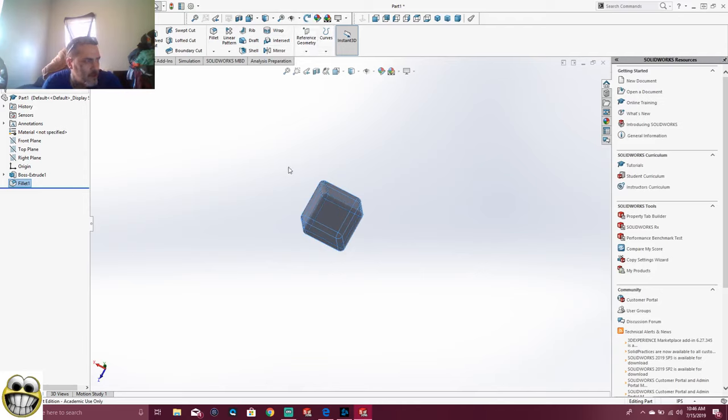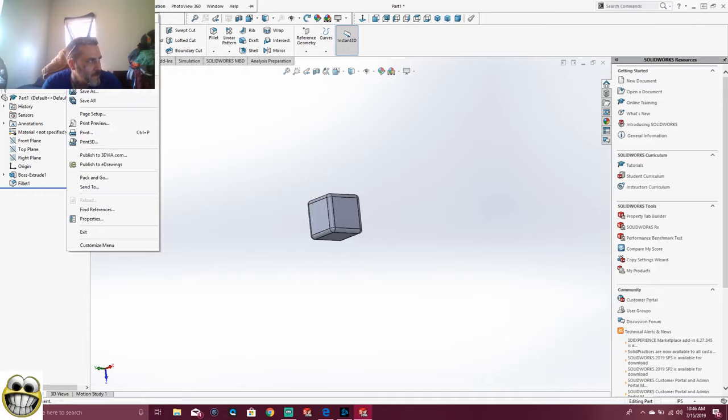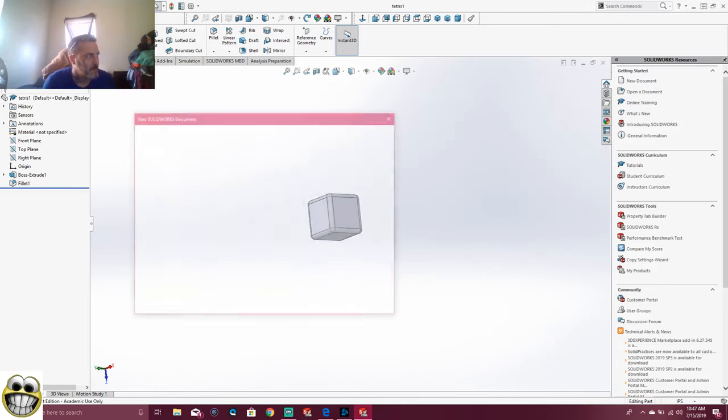You can always change your color once you're done with your part. So right now, what we're going to do is we're going to assemble this part. We're going to save this part — File, Save As. We're going to save it as Tetris 1. We save that as Tetris 1.